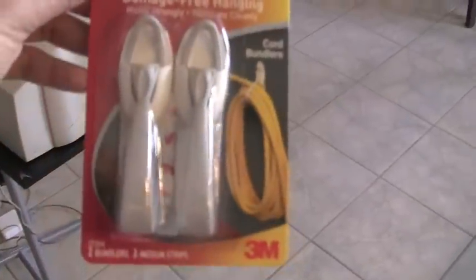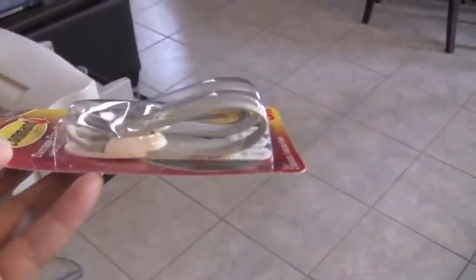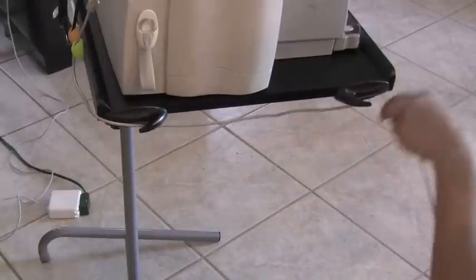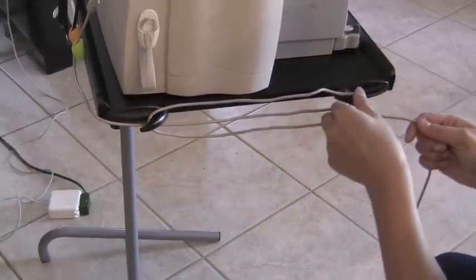I also got these other command hooks — they're specifically for extension cords. I'm going to put that on the side of the printer and it will hold the heavy part of the printer cord. Those are just some of my other command hooks.